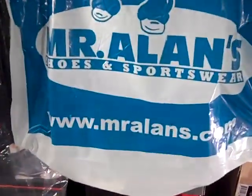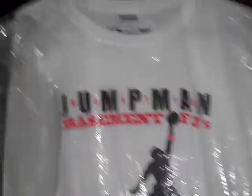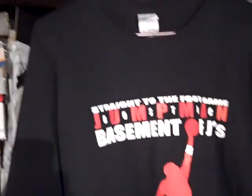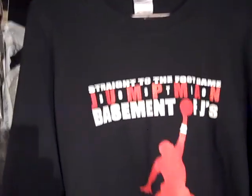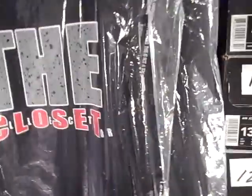Shout out to Jordan Saturdays and the street team: Brendan 1-3-2-0-0-0, Mr. Allen shoes and sportswear, J-Star 25, the first coming of Jumpman Bostic, Basement of the Jays — and the new one, Straight to the Foot Gang. Jumpman Bostic, Basement of the Jays — still have a few left, put your order in. And the Closet Collector, Black Santa 24.